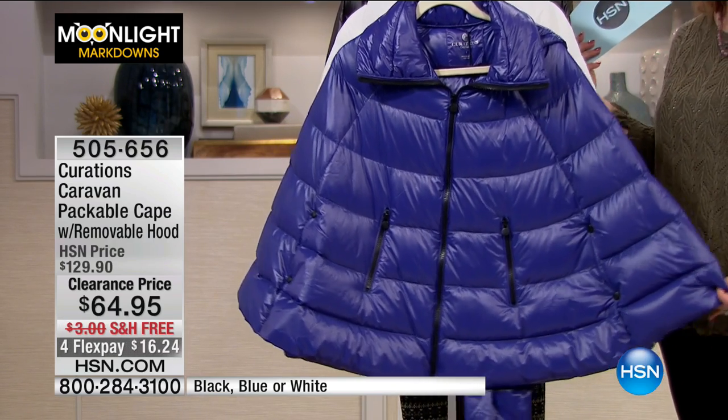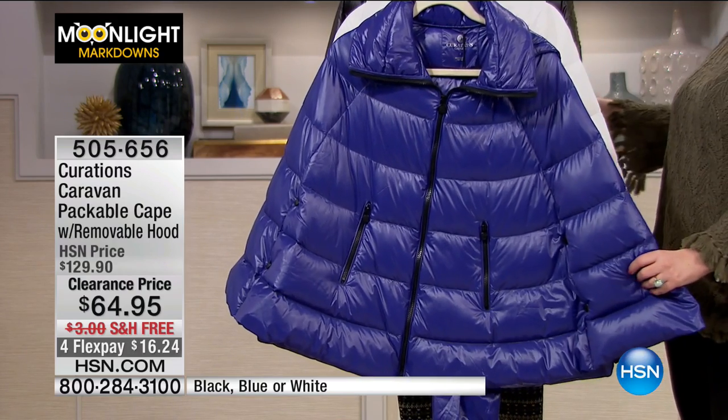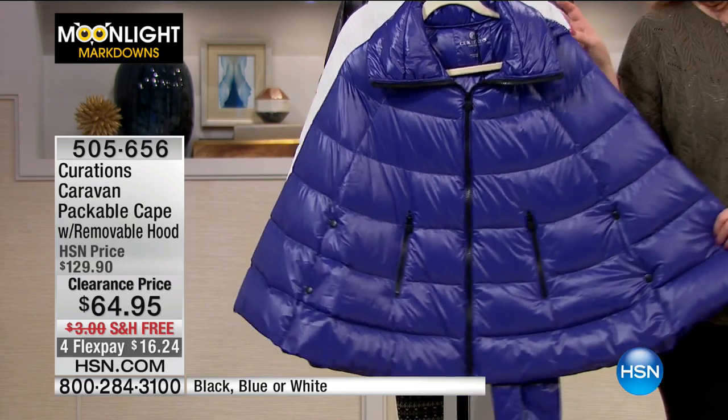Originally $129.95 and now it's $64.95. Free shipping and handling — it is half price, half price.